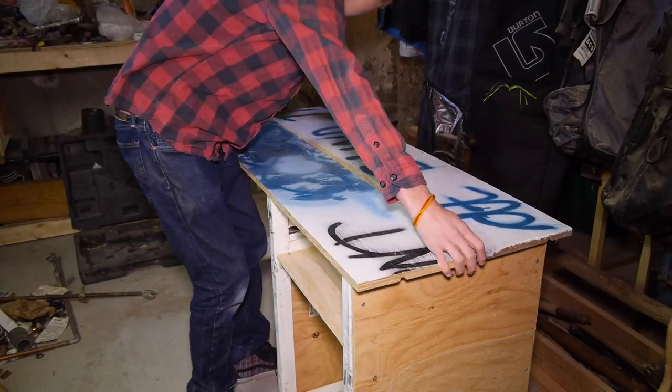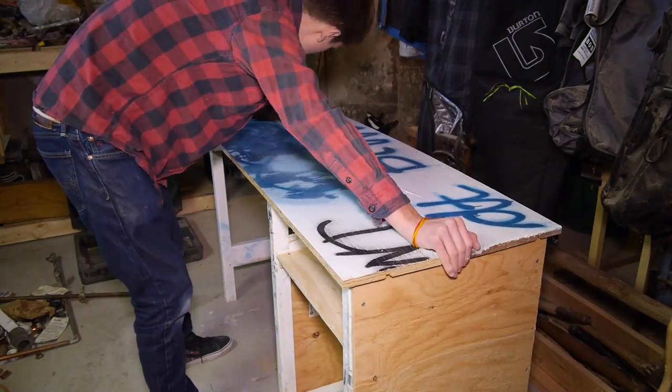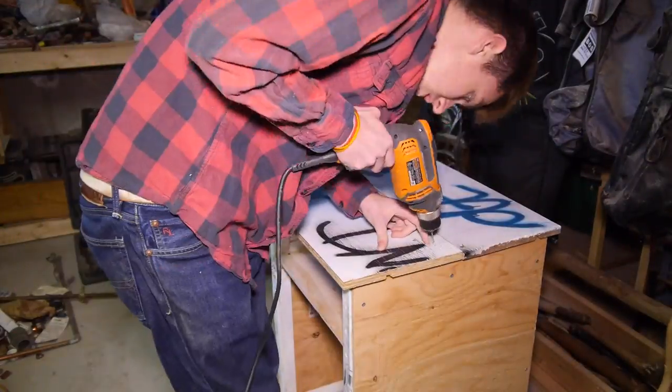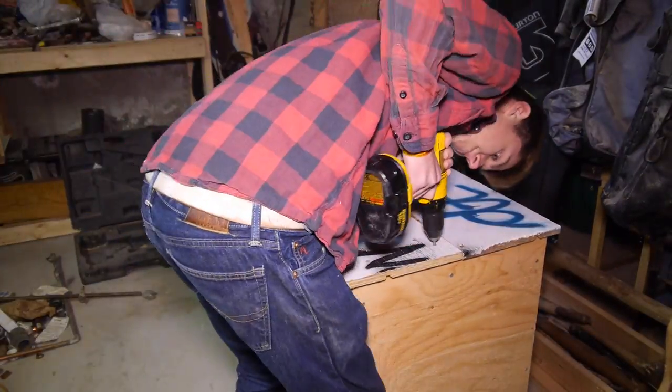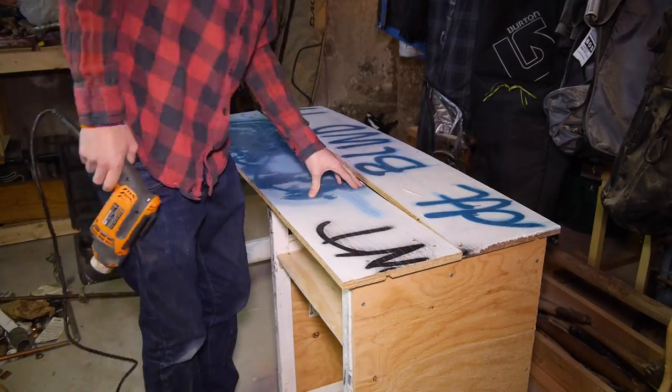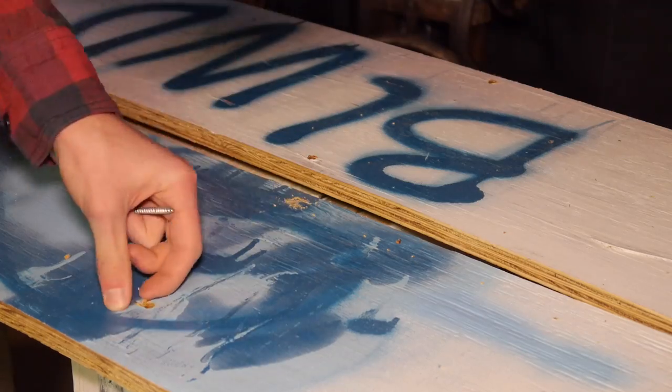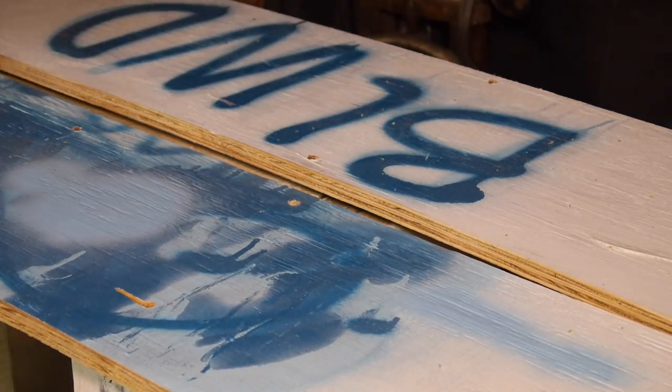I laid out my top pieces on the frame and got them into the right position — about an inch on each side — then started drilling and screwing the top on. I made sure only to sink screws where there was enough wood to do so. I also pre-sunk these holes with a larger drill bit so that the screw head was well under the top surface and nothing got snagged or scratched.